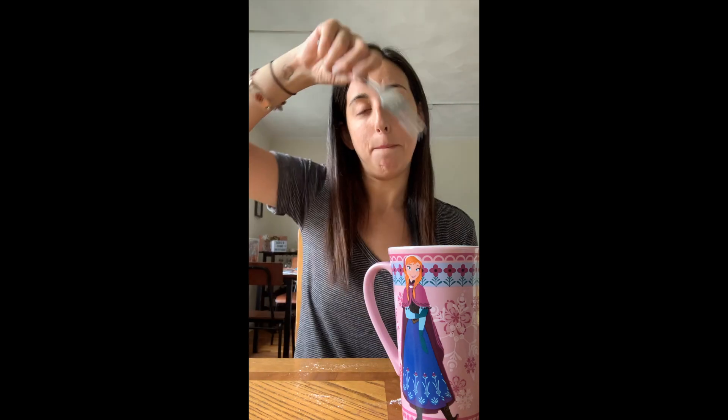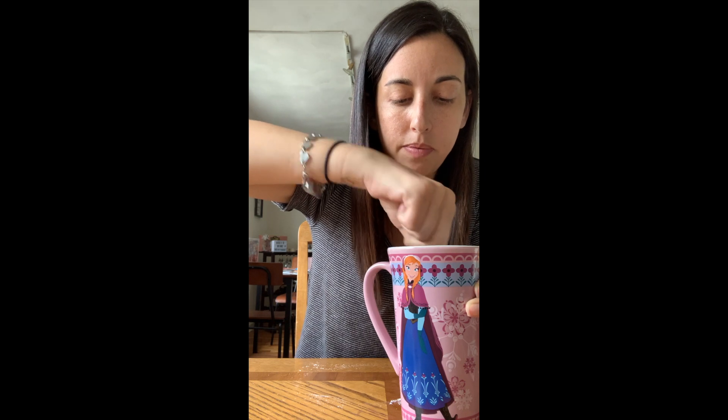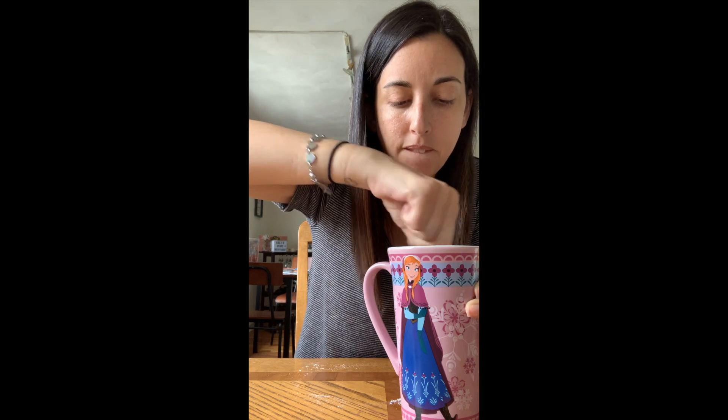We're going to use our fork and mix it all up. Keep mixing until you get all the dry ingredients off the sides of the cup.